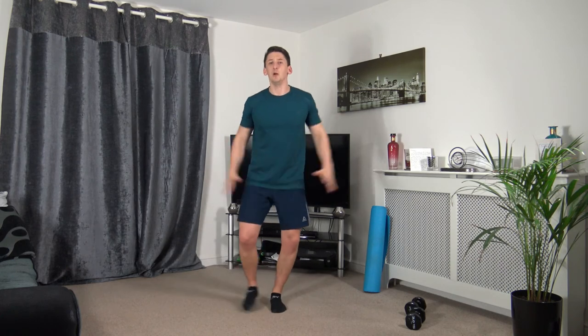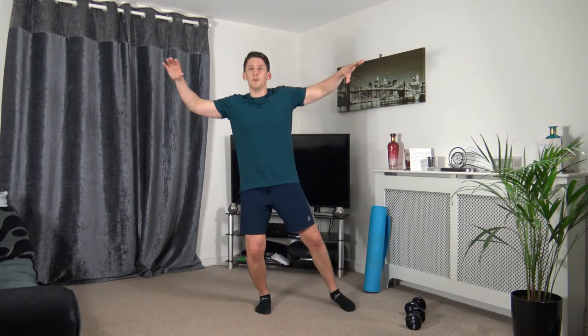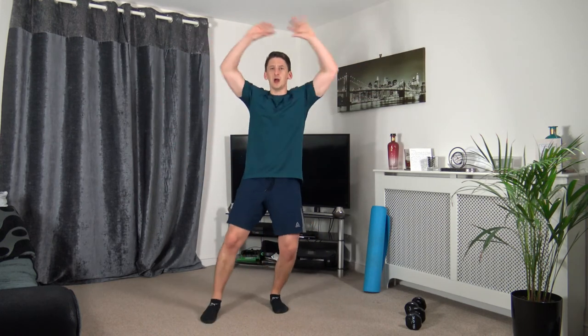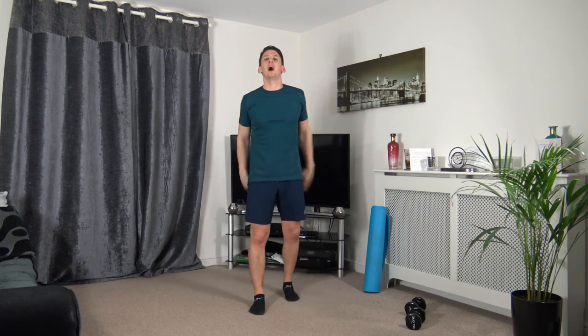Back to the step jacks. Three, two, one. Raising the arms out, stepping out to the side — or take the arms all the way up if you want. Ten seconds to go — good start to the last round. Five to go — three, two, one.